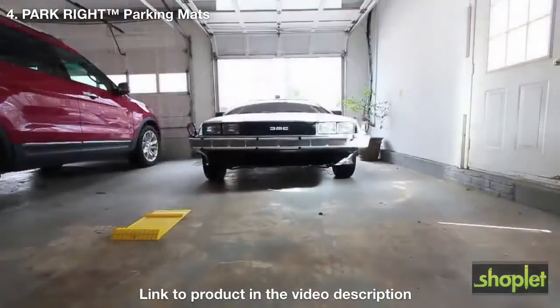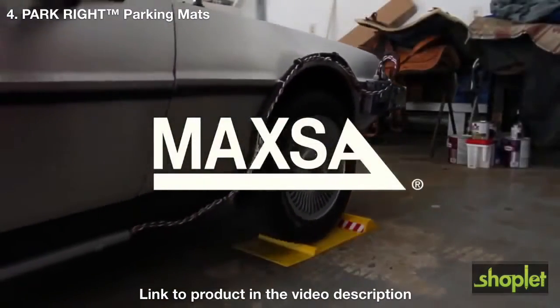Or time machine — just ask Marty McFly. ParkRite parking mat, designed by Maxa.